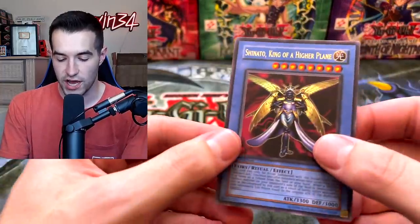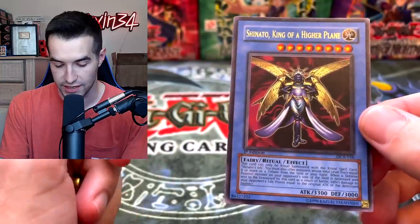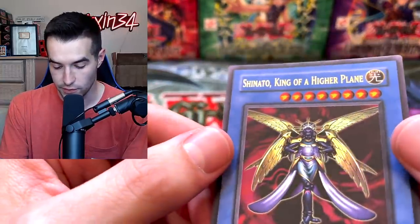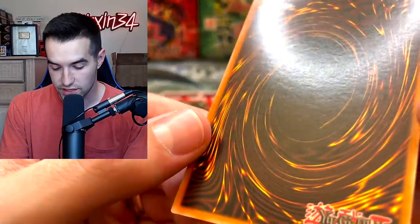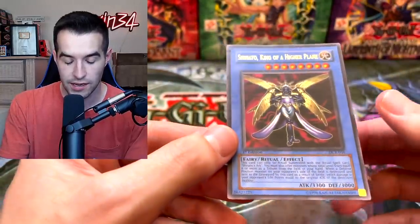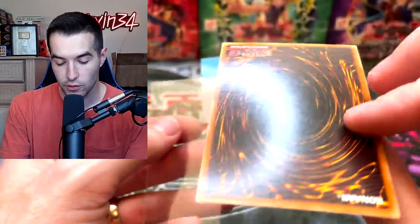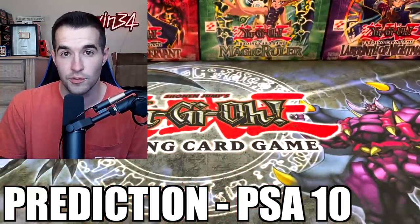We have two more cards. We have the Shinado that we pulled the other day — King of a Higher Plane — one of my favorite cards, which is why we're sending it in. Worth it to grade? Probably not, but we're doing it. The centering looks really good. The back has some scuffs right in the middle but it's not much. I think it has a chance at a 10 — I'm going to go with 10.